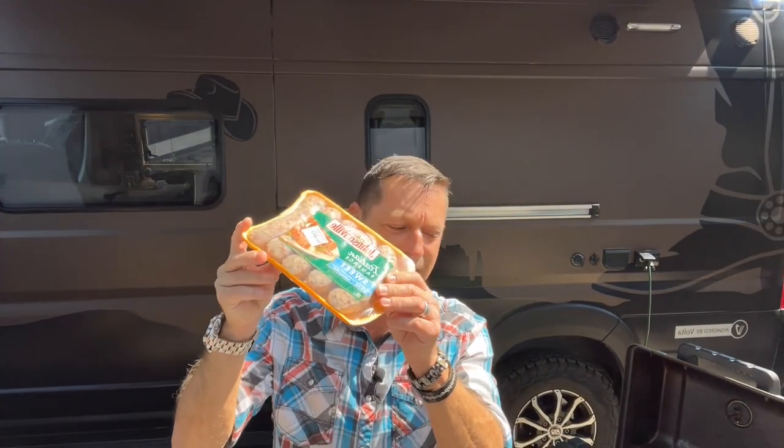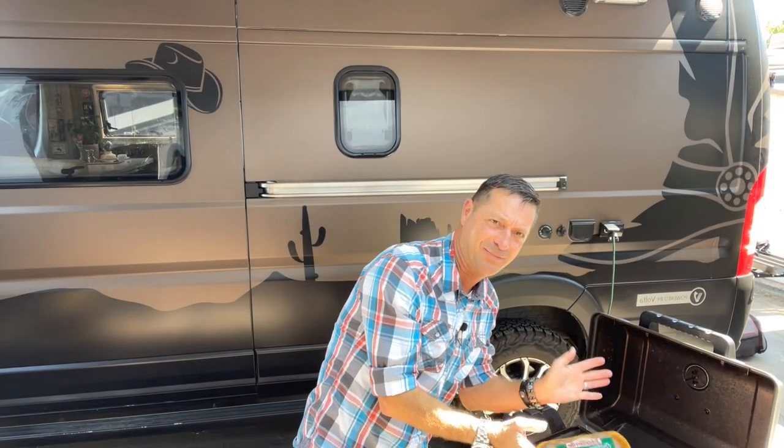Sometimes I just want something a little bit different than the regular stuff on the barbie. Maybe you're the same way. Today, we're going to do something delicious, exotic, van life simple. We're doing dim sum, van chef style. Let's go.